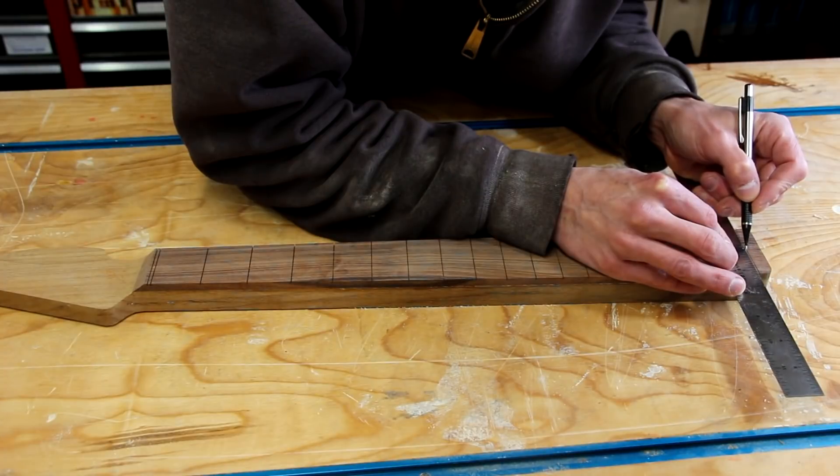Before you can drill anything, you need to know exactly what size material you're going to use, and you need to lay it out in just the right spot. The first thing you want to do is establish a good center line on your fretboard.